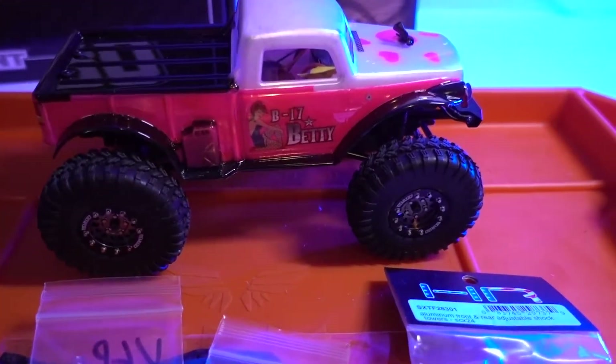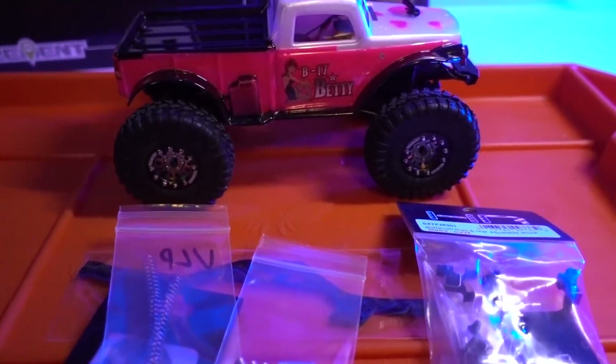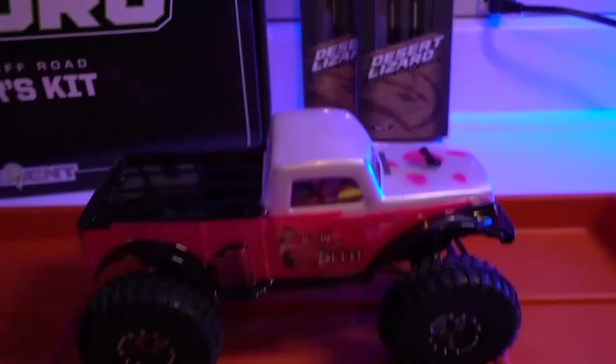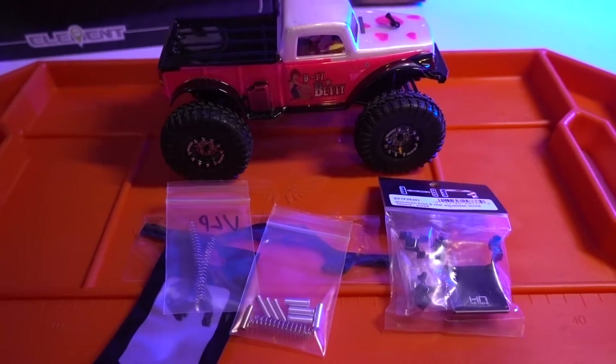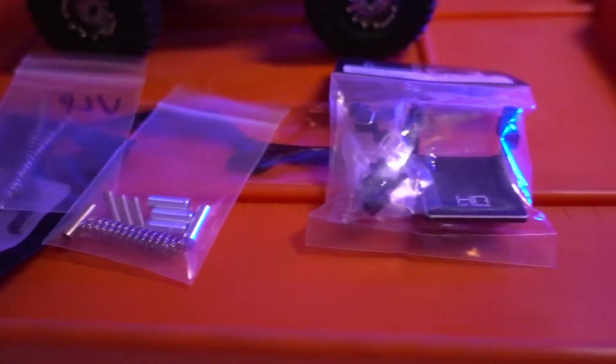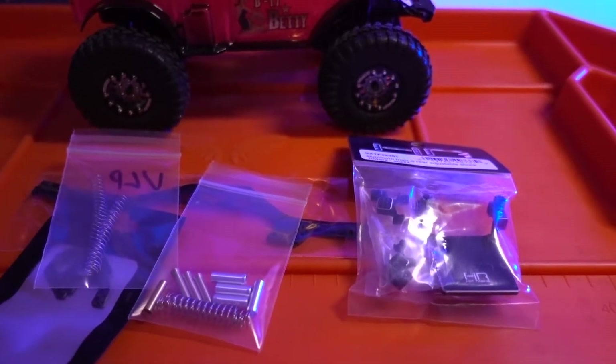So I'll do a little time lapse of it, and pretty soon you guys will be seeing my new build with more carbon fiber stuff and goodies. But let's get back to this SCX24 build and see how it looks after. Check out this little time lapse.